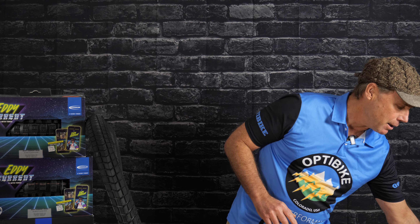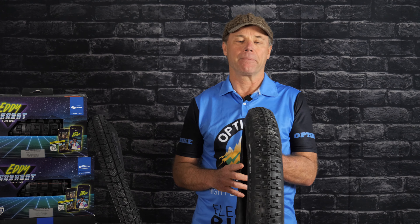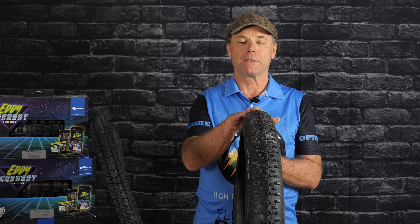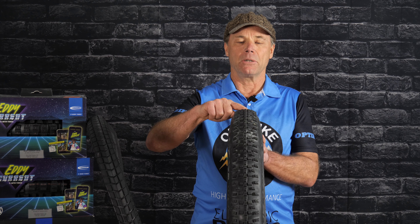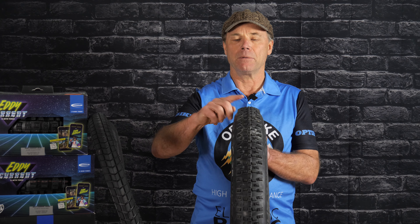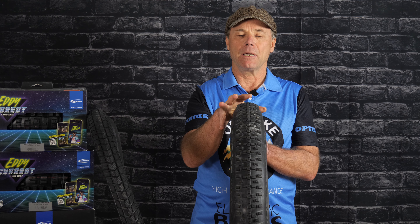If you're riding on and off-road, we have the Schwalbe Smart Sam. This is available in the 2.6 only. This tire is great because it has a center ridge, so you get good wear on the road and good efficiency, but it also has the side knob, so if you're riding off-road you get traction there. This is the tire we recommend if you're riding on and off-road, and we mainly use here.